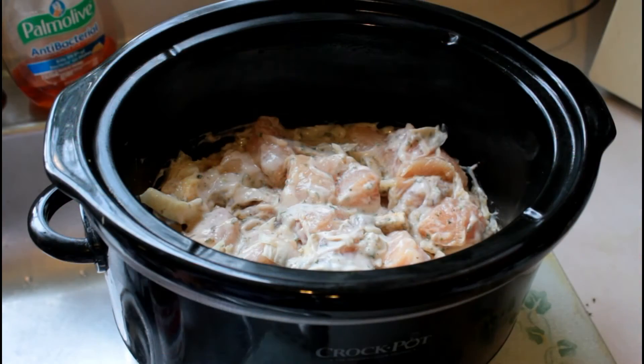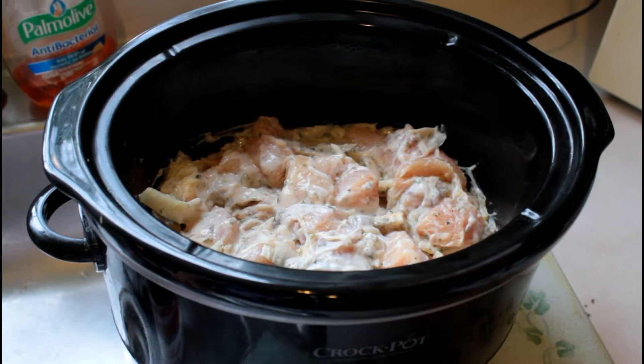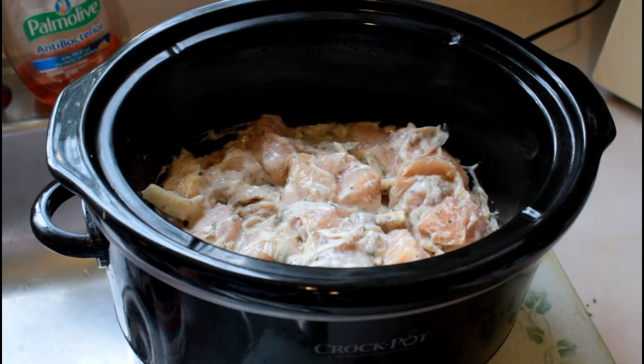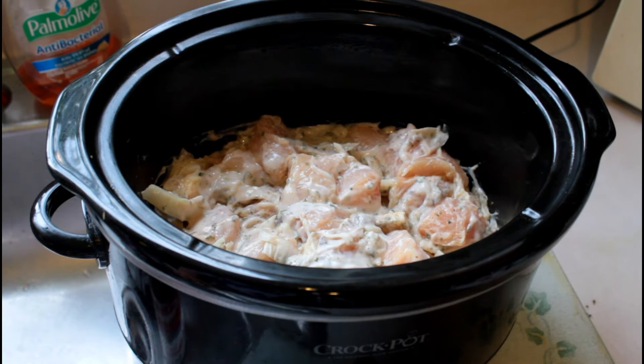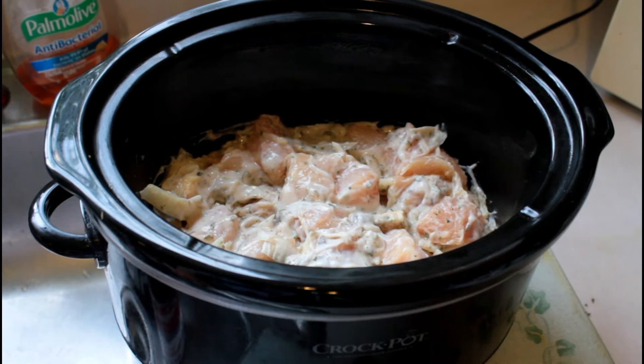Here's everything all mixed up together. I also added one medium chopped onion. I have the cooker set on high. I'll cook probably for about two, two and a half hours. I'll add the vegetable soup mix in the last half hour so the vegetables won't get too mushy. So the polenta is coming along nicely. I like to have it set so it's nice and firm, and when the chicken is ready the polenta will be nicely set.